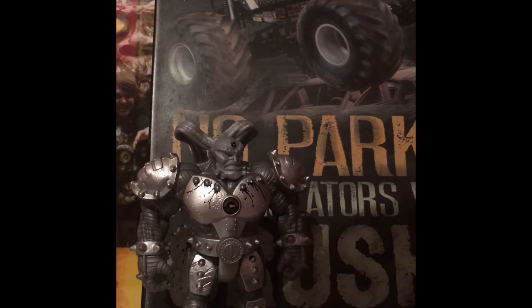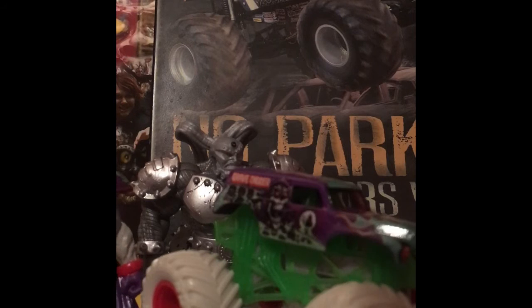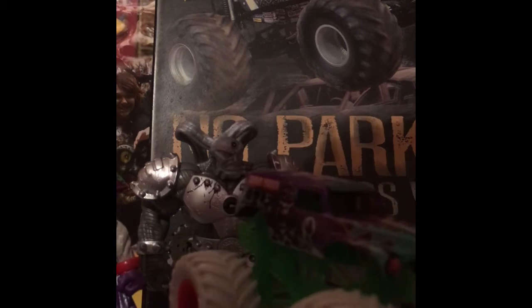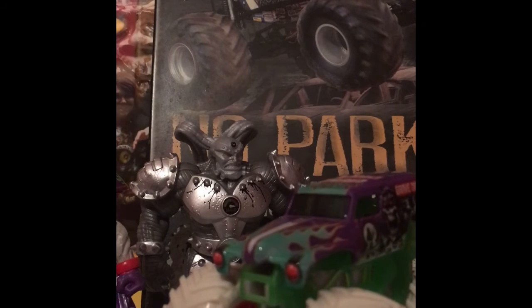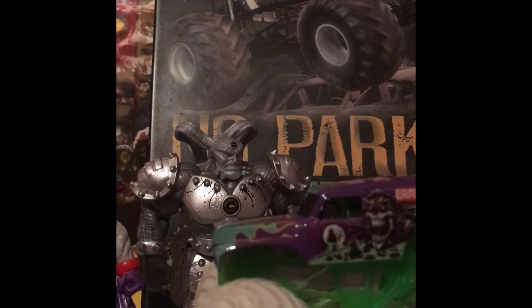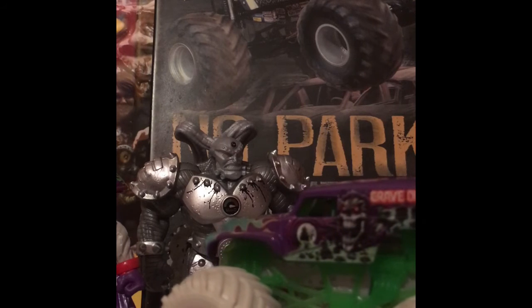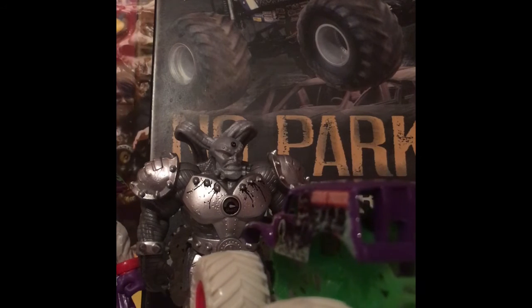All right, we'll put Maximus and his truck back. Now let's take a look at Grave Digger and Grim. Here is Grave Digger, the special edition. I really like the tire treads on this truck with the red rims — that looks really cool. And I really love the brand-new purple paint job that they gave it. I think it'd be so cool if this paint job ran in real life, because man it just looks awesome.